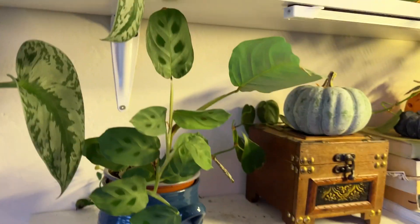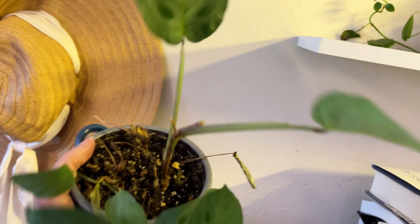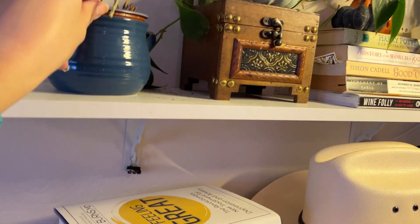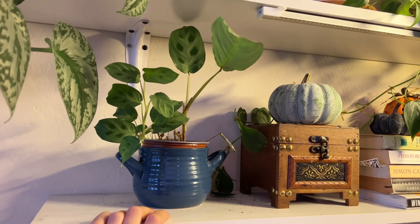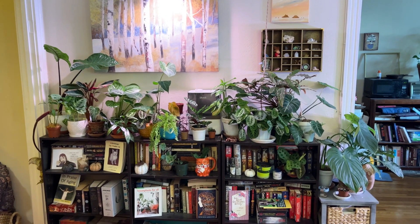Here we have my green Maranta. It's been having a hard time — it has all these growth points but then it's not doing anything, and I don't know what to make of it. It lives in the lower humidity area of my apartment, which is just across the room from my humidifier over there. The humidifier is supposed to make the entire place very humid, and I think it works.